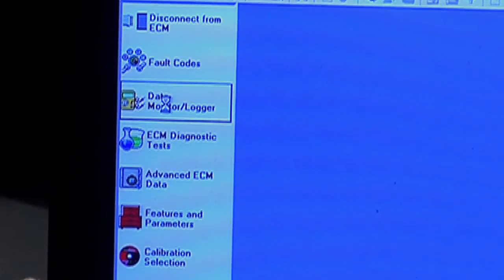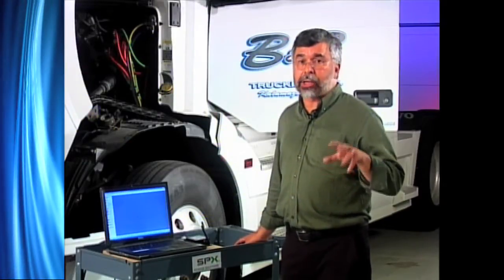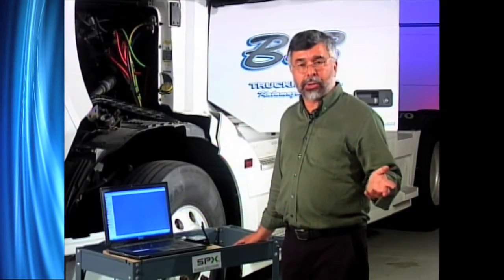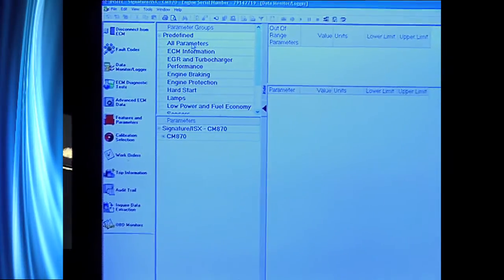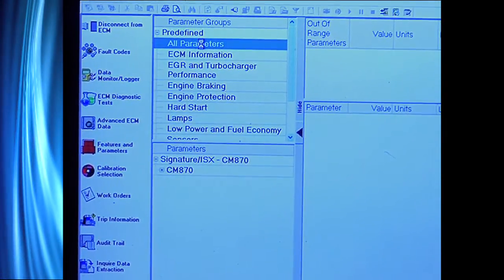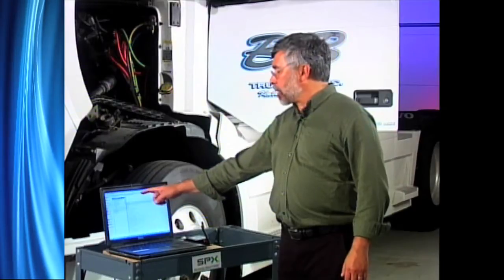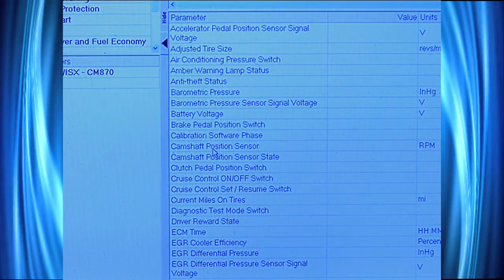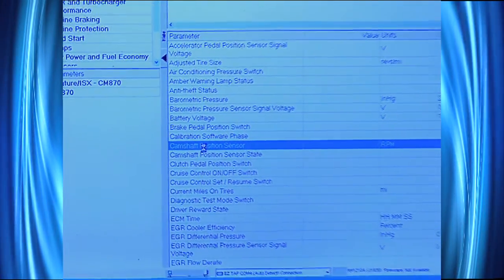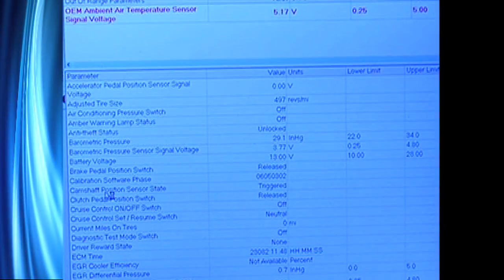I'm going to close that out and close my fault codes. I'm going to go to Data Monitors. When I go to Data Monitors, it'll open up my data stream, which is information about how the truck is running — all the sensors and actuators. I'll go ahead and click on All Parameters. You'll notice all my parameters appear to my right. Any parameter that's out of range will come up in the upper left, highlighted in red. I'm going to click on CamShaft Position Sensor to look at its range. Now you'll notice in red is my ambient air temperature where it failed.